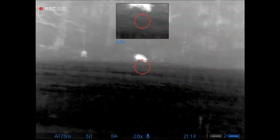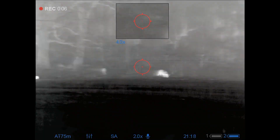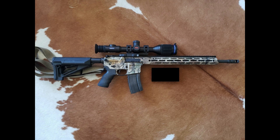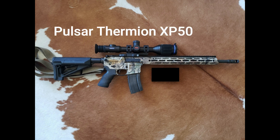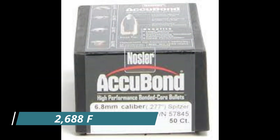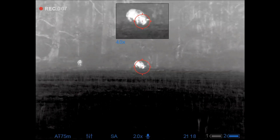Howdy folks. Managed to catch up with some hogs after a lengthy chase through a pasture, and I got to them just before they got to the trees. Still using the same 6.8 as the night before, with the same Thermion XP50 on top, and still utilizing the same 100-grain Nosler Accubonds that I've been using for the last couple of months — they've been doing fantastic.